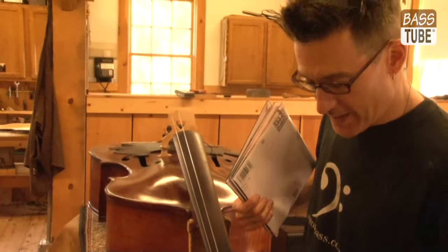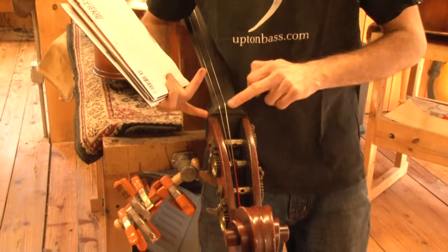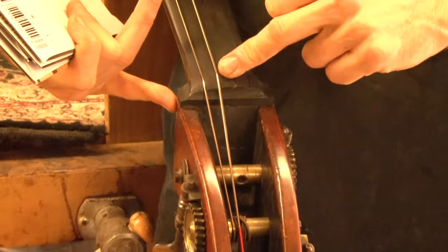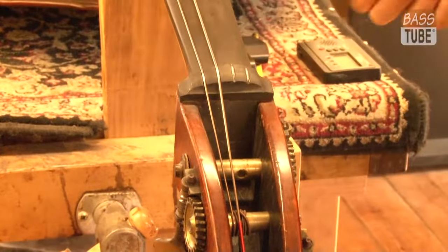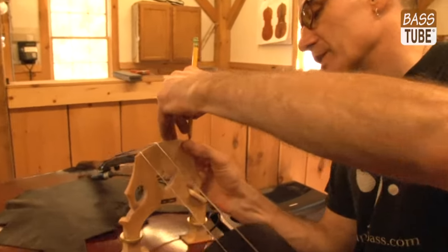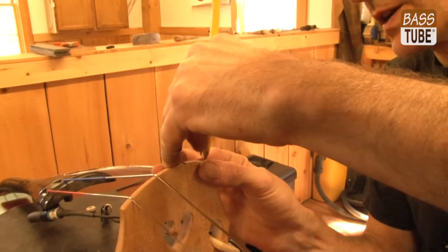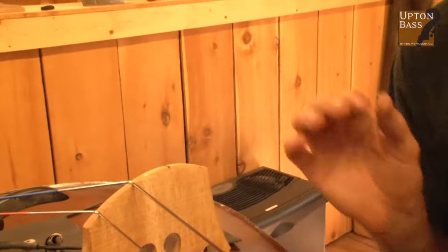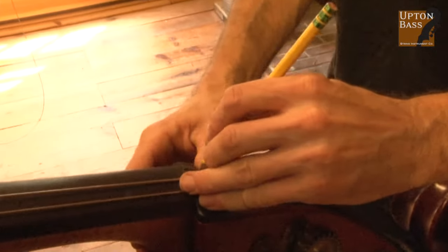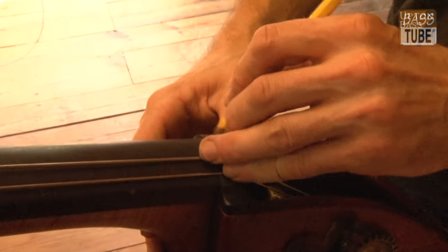We're going to work our way from the outside in, meaning from the outer part of the nut inward, and we're going to do the same thing in reverse when we get to the other side. Refresh the string slots with a little fresh graphite from a number two pencil — a little bit on the E, a little bit on the A, and again here at the nut the same thing: a little on the A and a little on the E.